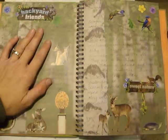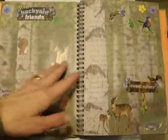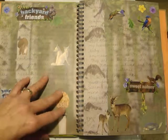Hey everybody, Marian here. I'm back with another Smashbook flip. I've been working on a few more pages that I wanted to share with you.